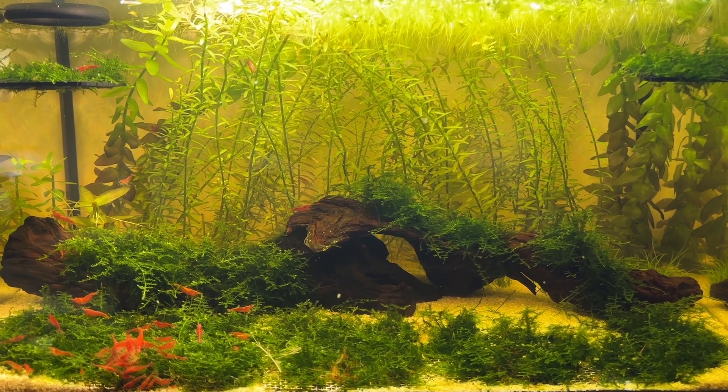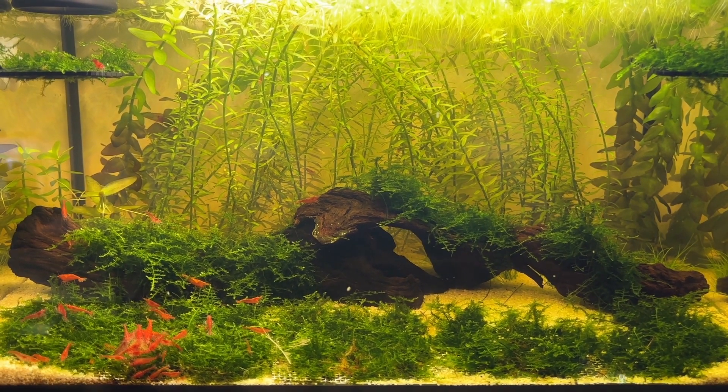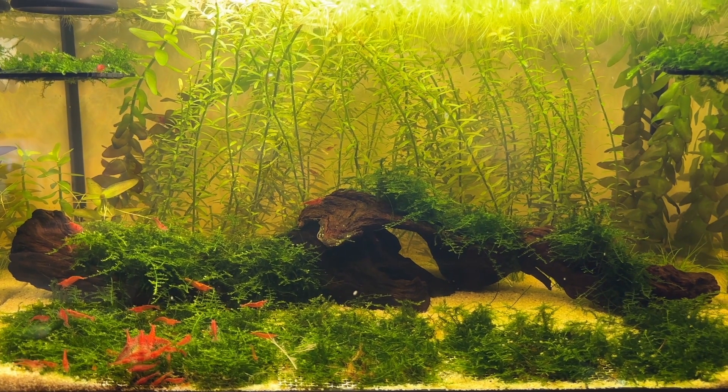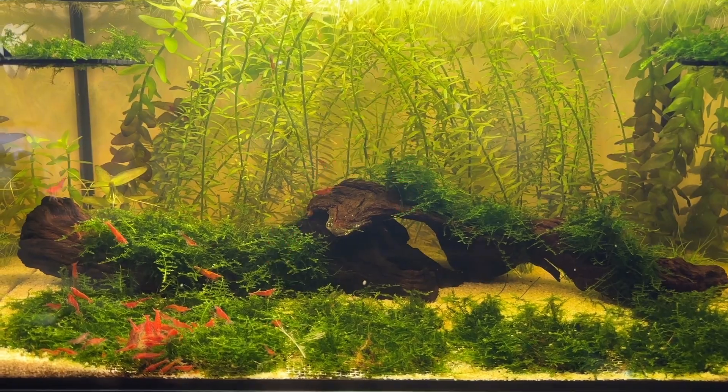This is a clip of my Walstad shrimp tank, which does have other plants mainly for shrimp grazing, but the actual water parameters in this tank are maintained by my dream team: Salvinia on the surface and Rotala rotundifolia in the back.